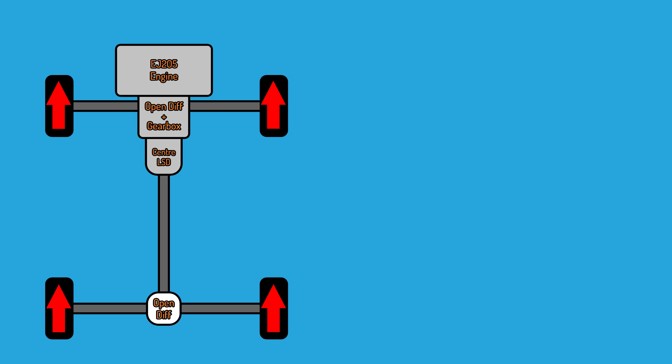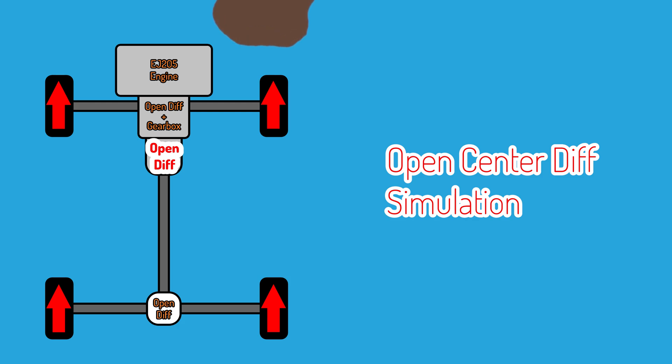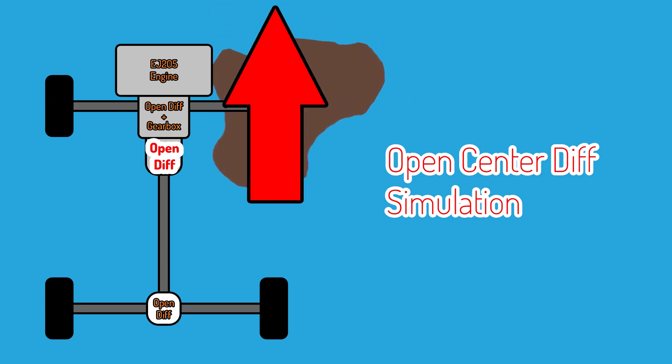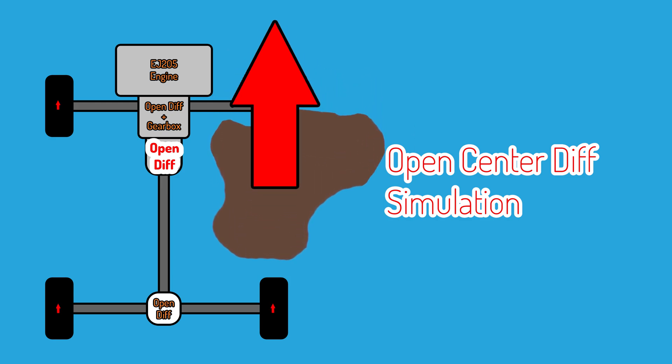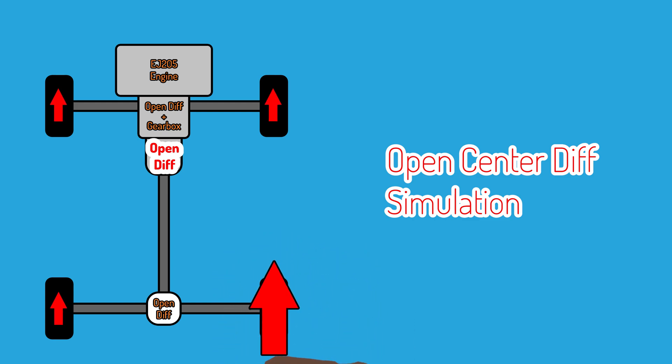This is where the centre LSD is important. If that were also an open diff, any single wheel on the whole vehicle that either lifts off the ground or wheel spins due to acceleration would receive all of the torque. This would seriously hurt acceleration and handling, because all of the power would be diverted away from the wheels with grip and sent to the wheel that's spinning.